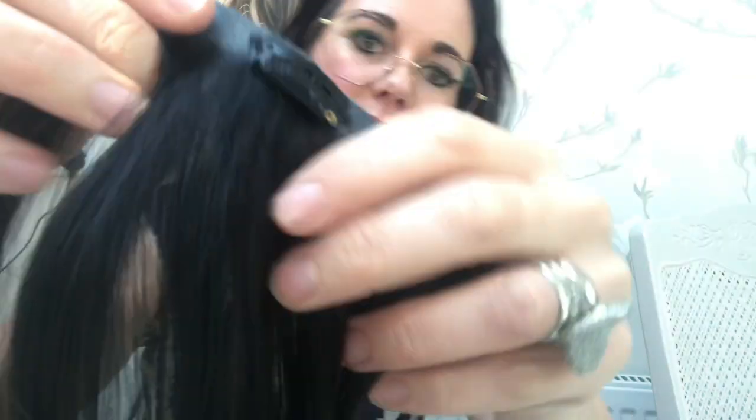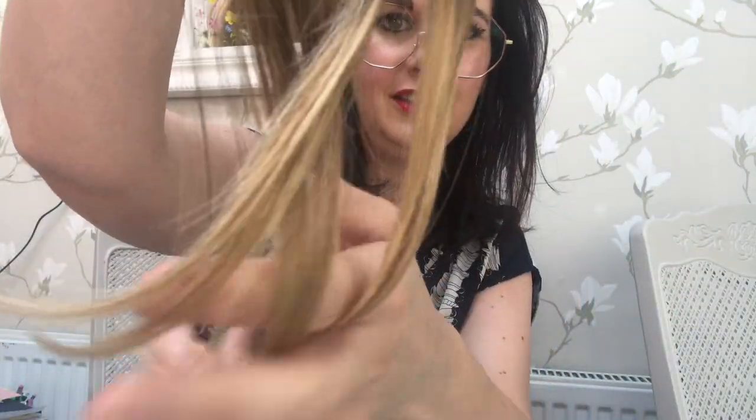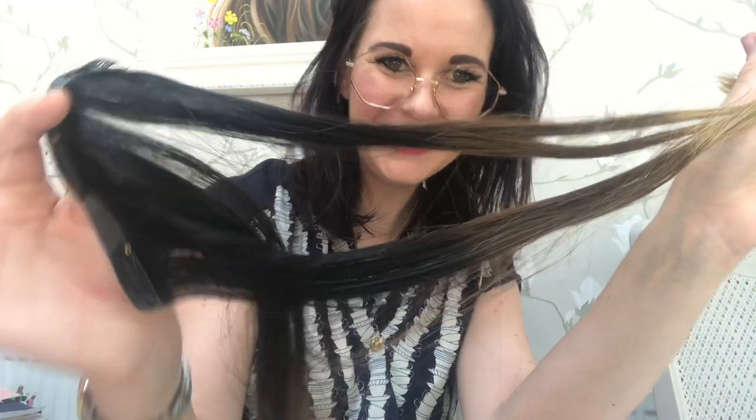I'll just show you them again in case you're thinking about buying some, because it's just useful to look at the colour. So the colour is Oh My Ombre, and this is length 16 to 18 inch. It starts dark, and then it goes down to a brownie colour, and then it goes to blonde. Oh My Ombre — so that's my Milk and Blush extension unboxing.